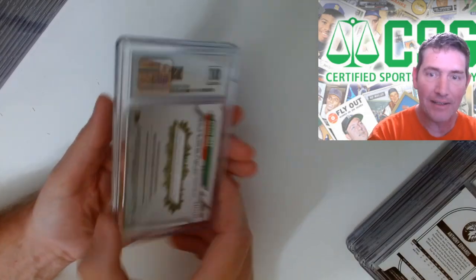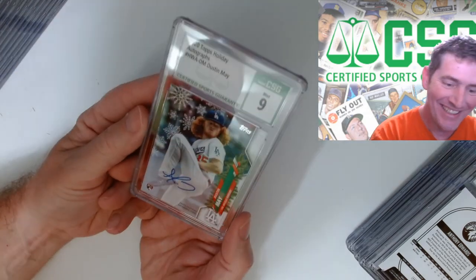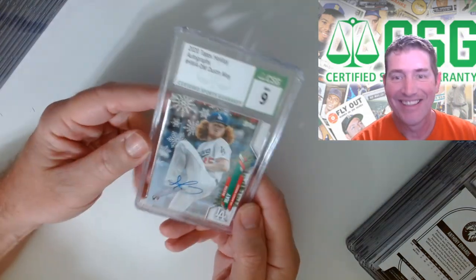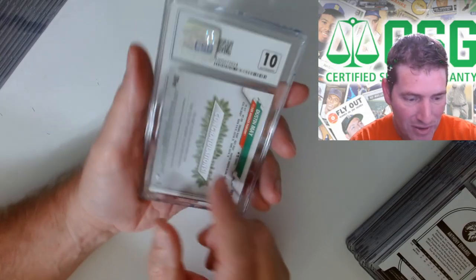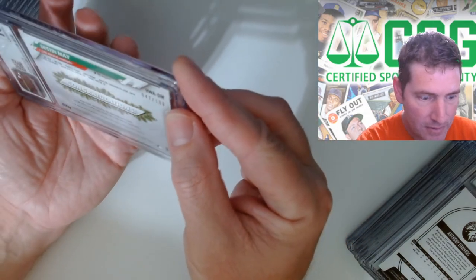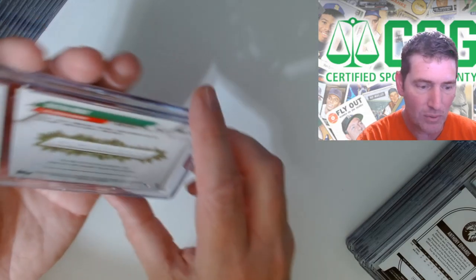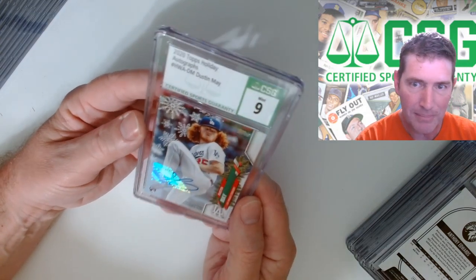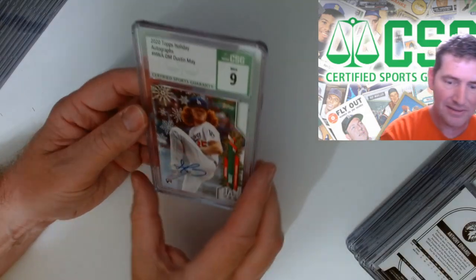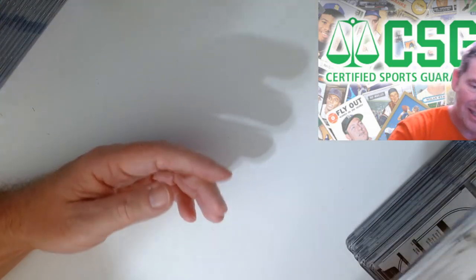I thought I got a 10 on this one - oh, the auto is a 10, but they gave me a nine on the card itself. Dustin May Topps Holiday autograph - numbered 47 out of 100. The autograph is a 10, card itself is a mint nine. How do you not like that card? Everything going on on that thing - that's a hot card.